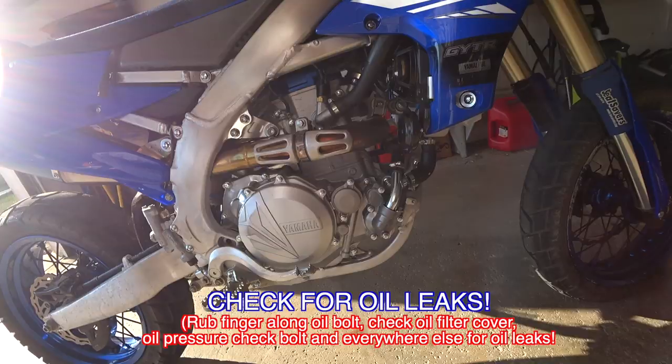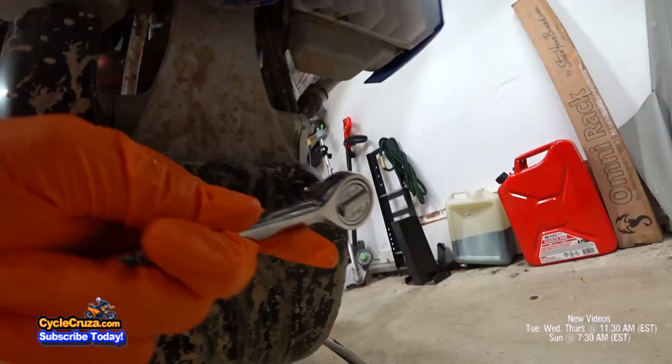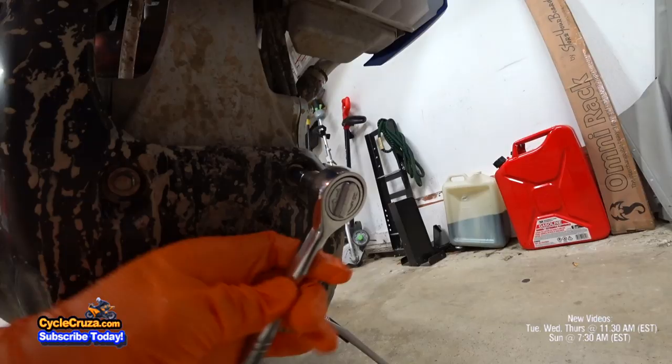Looks like everything's good. Lastly, put the skid plate back on and tighten those three bolts. And let's go for a ride.